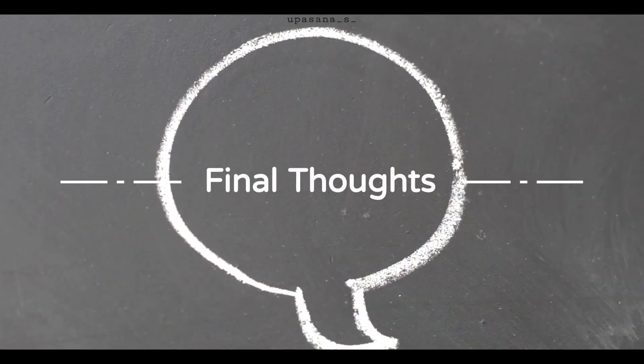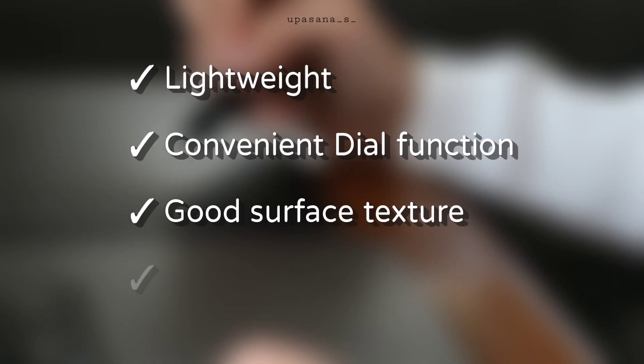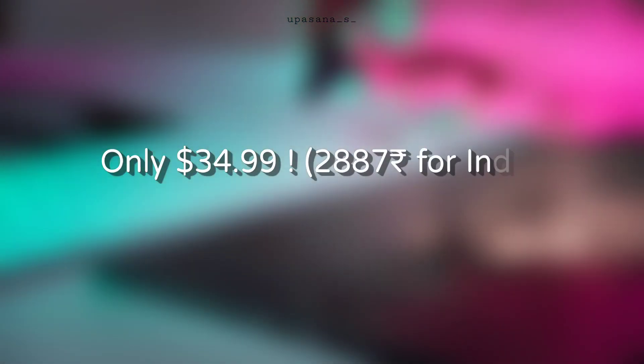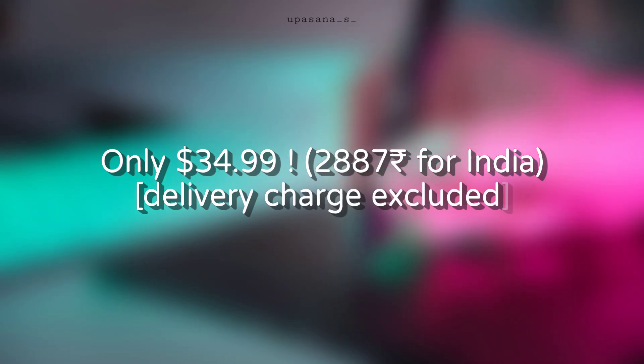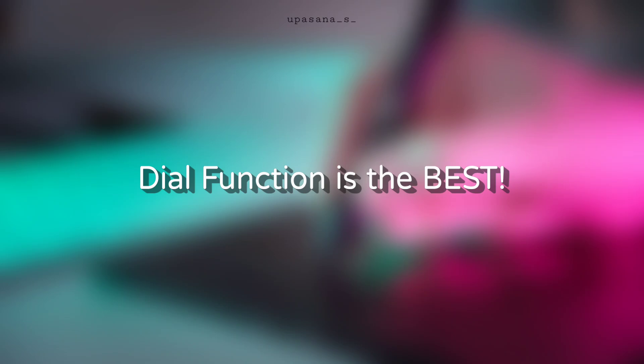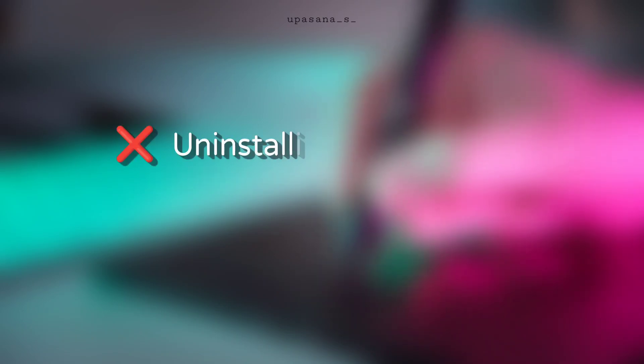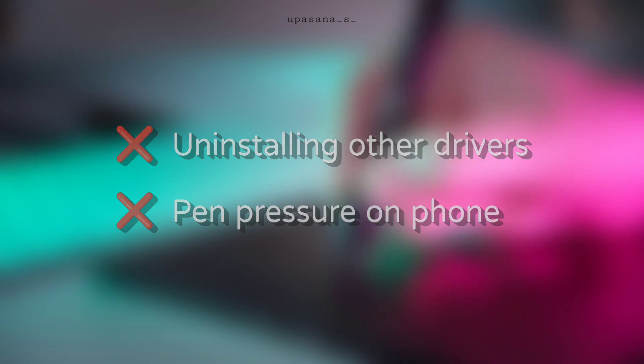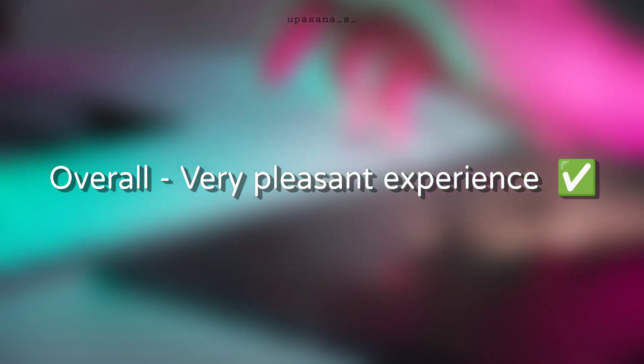Here are my final thoughts. After testing it out on both PC and mobile, I would say the Vike Valla L is definitely a solid choice if you are looking for an affordable drawing tablet with a bigger work surface. I personally like the dial function a lot. The only two downsides were having to uninstall other tablet drivers from your computer, and the pressure sensitivity issue on my mobile phone. Other than that, I am happy with the experience — definitely worth considering if you are on a budget.